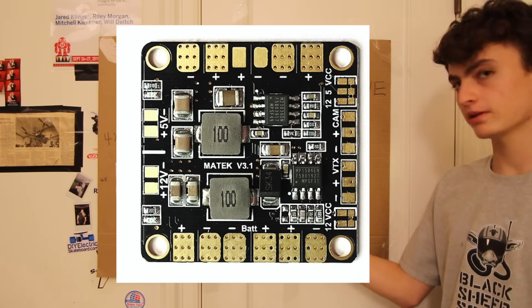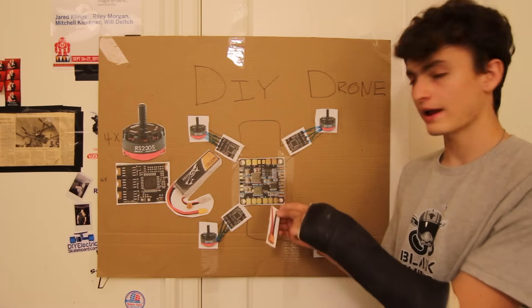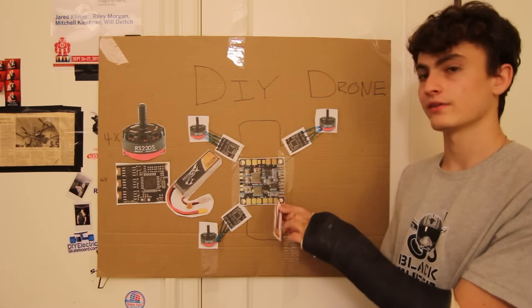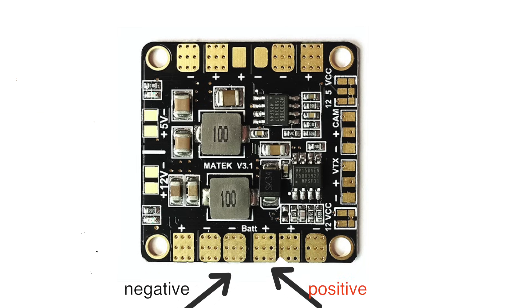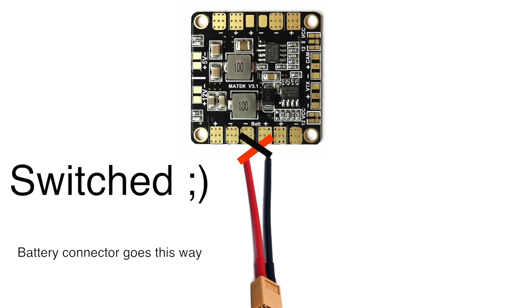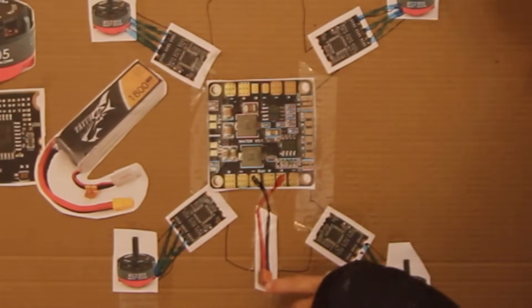For those of you new to basic electricity concepts: red is positive and black is negative. So anywhere you see a plus there's a red wire, and anywhere you see a minus there should be a black wire. The picture I have here is actually reversed, so let's fix that quickly.